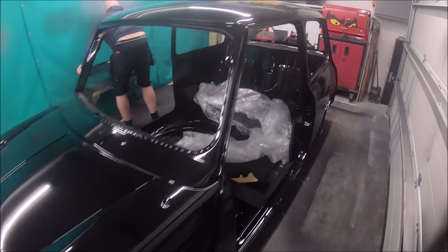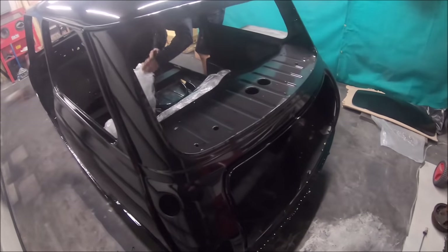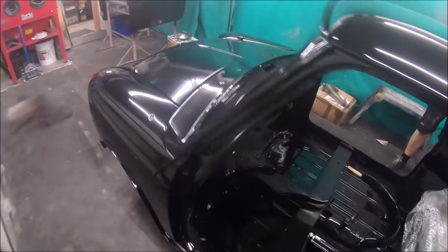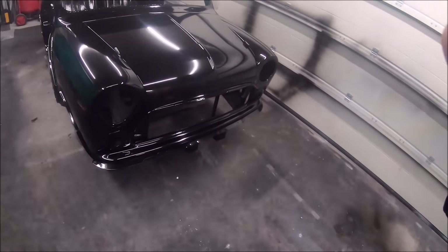Just a quick walk around the car with me. This should be in 2K video. When it looks plain black like that, it's hard to imagine what it's going to look like with all the accessories and trims on, but I think it's going to look really good.